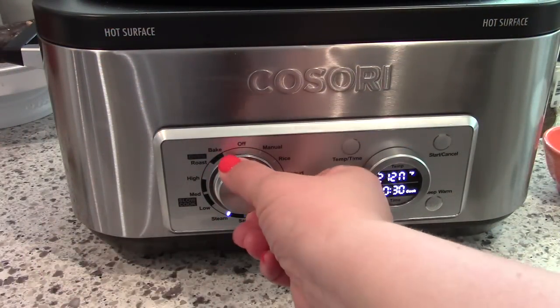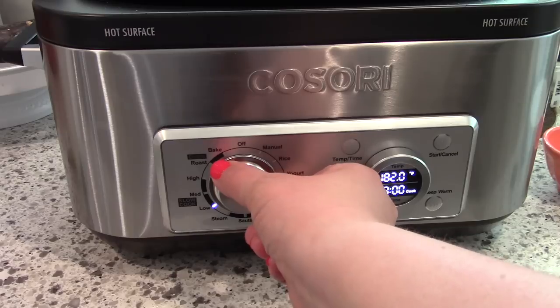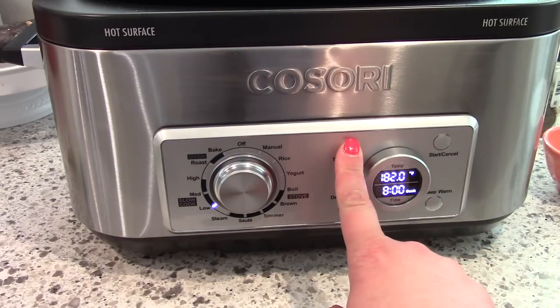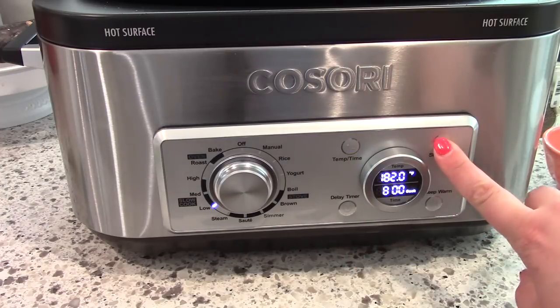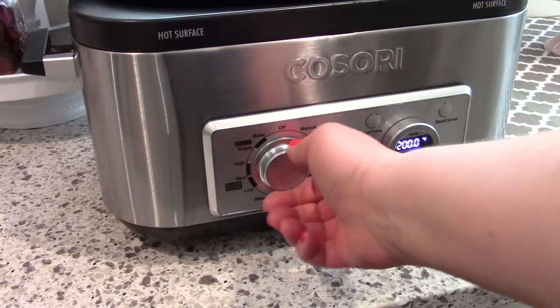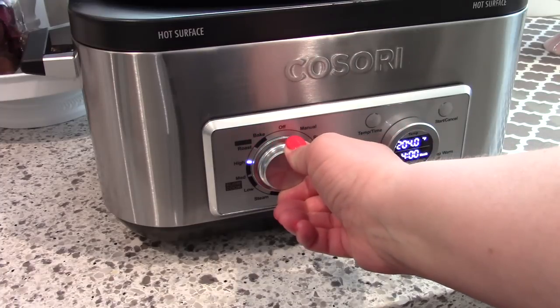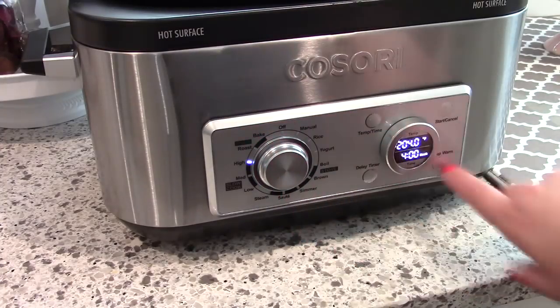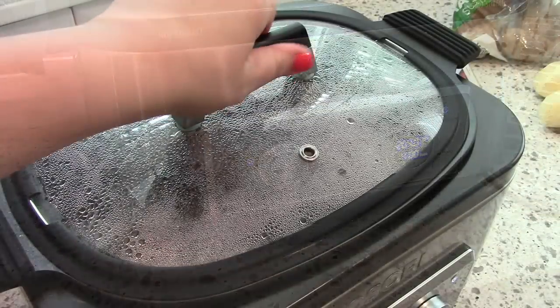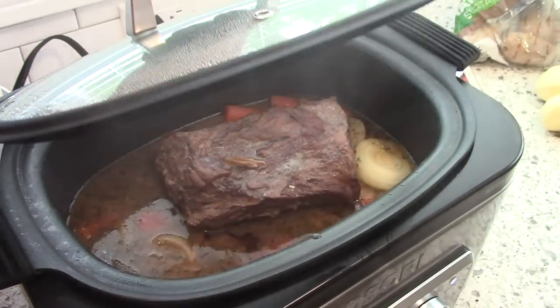I ended up cooking this roast for about eight hours on the low setting and thought it needed some more time, so I added a couple more minutes on the high setting, which is fine. A rump roast tends to be really lean, so you might need to cook it a little bit more. Just use your judgment and cook it until you think it is done and tender.